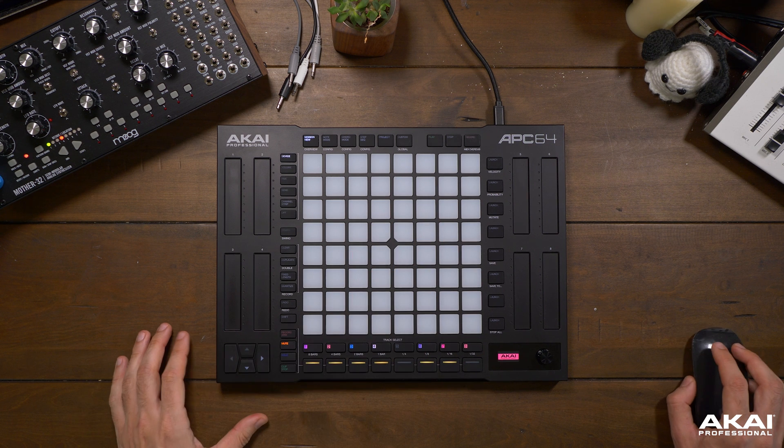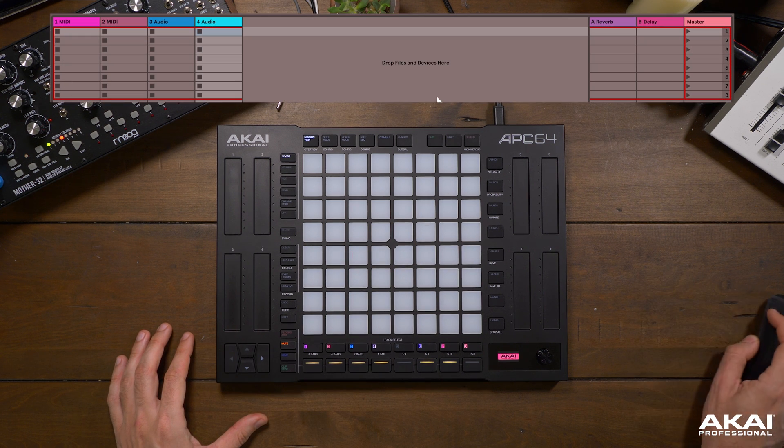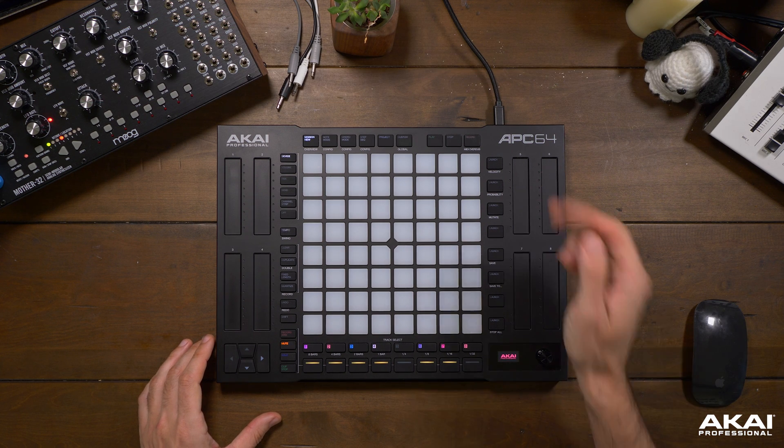Also note that now that our APC64 is properly connected to Ableton Live, we will see a box around our grid in Ableton Live's session view. We're going to get into that and all the fun you can have with APC64 and Ableton Live in the next video.